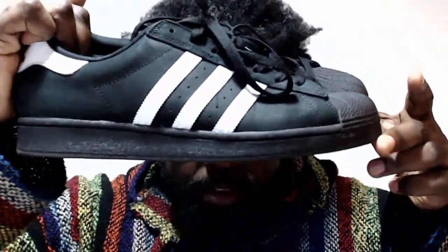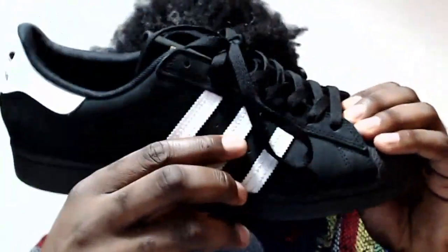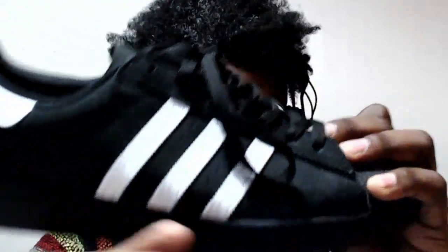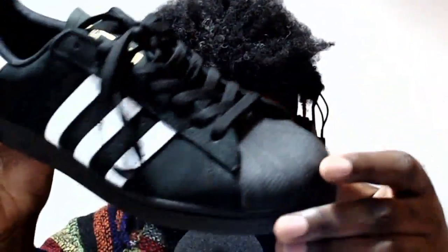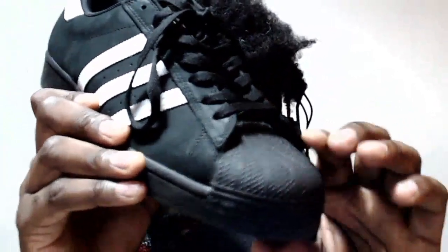I've been wearing these Adidas Superstar black SBs and as you can see they're really casual. Because they're an SB model they've got this really strange neoprene-type fabric on the upper — it looks and feels like suede and nubuck but a little bit different, maybe waxed. I'm assuming if you're skateboarding in these and rubbing them against grip tape doing your ollies, that material keeps the condition and doesn't rip or get all battered up.